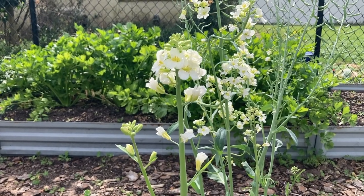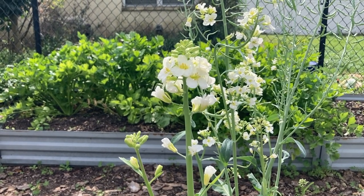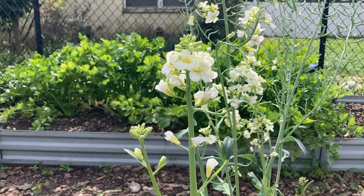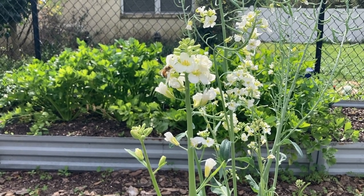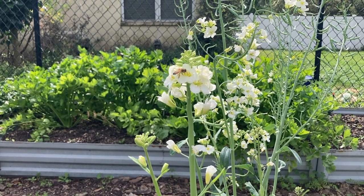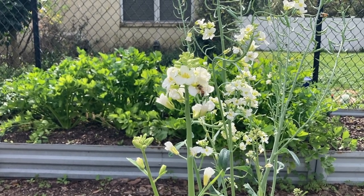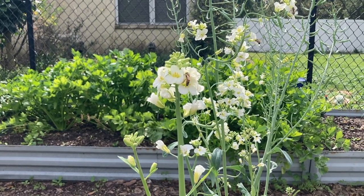Here is one of my Chinese broccoli plants, and you can see up top there are buds, and some flowers are open. Not all of them are open, but in due time that'll happen. Notice the pollinators — these little bees are going flower to flower, bringing pollen to the others so that we can get those seeds to develop.